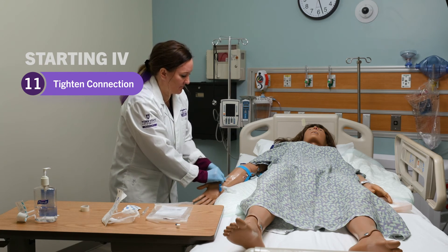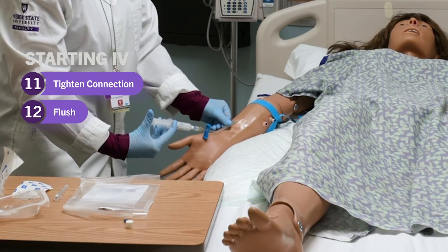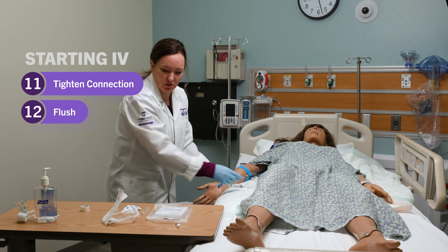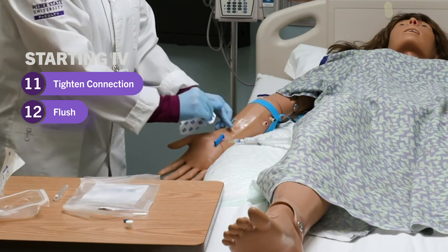Make sure you don't contaminate the site. Then flush, looking for any infiltration or resistance. Once you have a good flush, I like to keep a hand on the IV start.